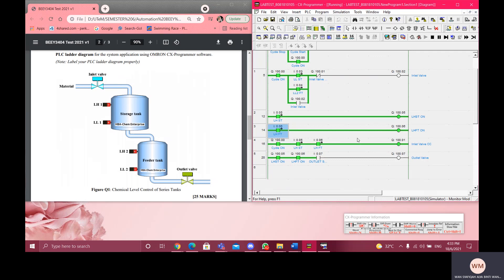What happened to the outlet valve? The outlet valve is semi-automatic, and it can only be controlled whenever both high level sensors are turned on.